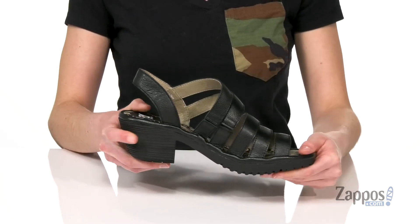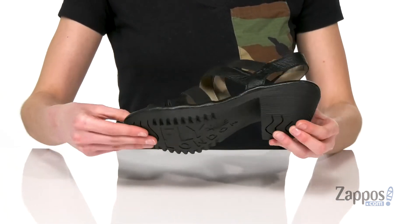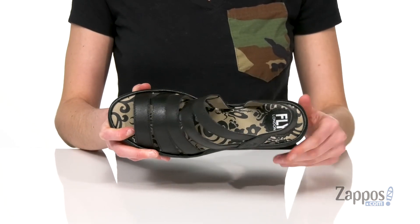The heel at the back is giving you two inches of lift, and you've got a grippy outsole underneath with the Fly London logo. Inside has a smooth lining and a lightly padded footbed with this fun print. Rock this style from Fly London.